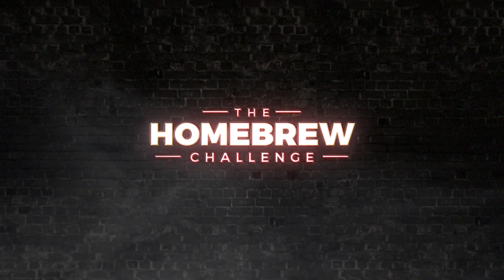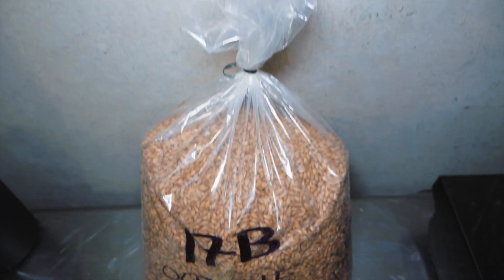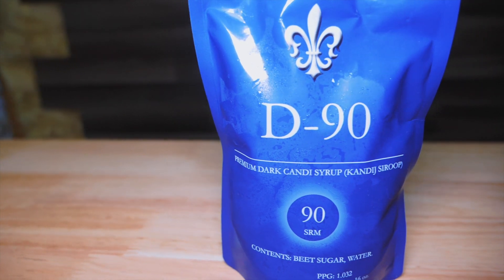Today I am brewing the somewhat complex style of Old Ale. It's a beer style that's malt-forward, slightly sweet, and may have some tones of dark fruit. I'm going to brew this one by experimenting with an overnight mash. I'm Martin Keane, and I'm taking the homebrew challenge to brew 99 beers in 99 weeks.